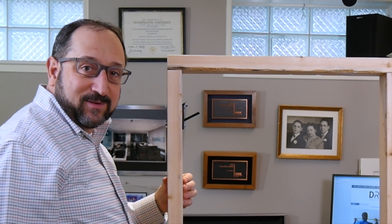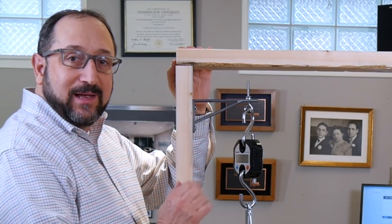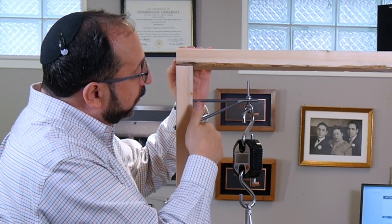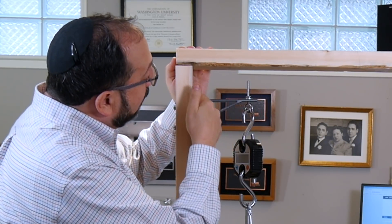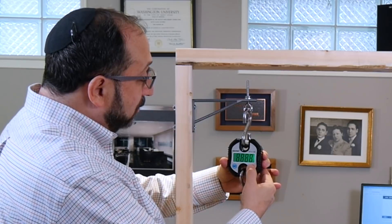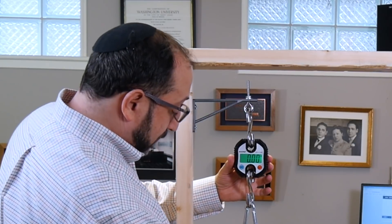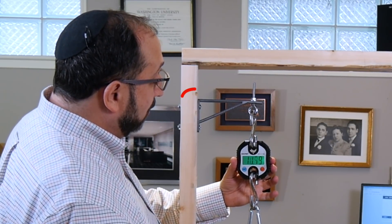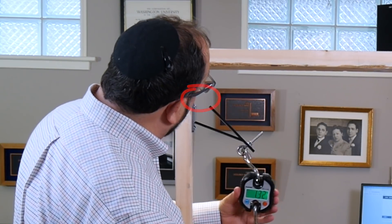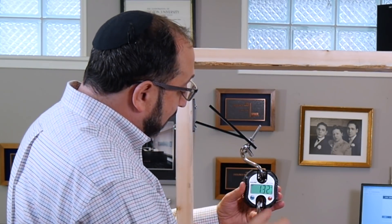Let's set up for our next test. This is a PLA shelf bracket printed vertically instead of horizontally. The layers go across everywhere, so I would expect that somewhere along these layers it will break, potentially at this end point here. We begin to add weight — 11 pounds, 20 pounds — and it broke right around 20 pounds and then broke again. It broke at 20 pounds at the layer lines in both locations.